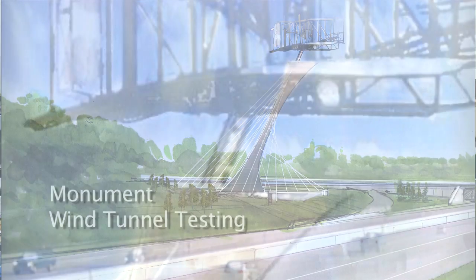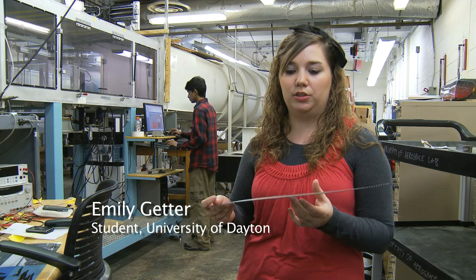Where the mount is, due to the structural support of it, it's not actually where our center lift is, so we're going to have to do some moment transfers to actually get that data so it's actually useful for us.